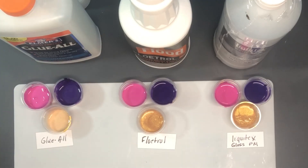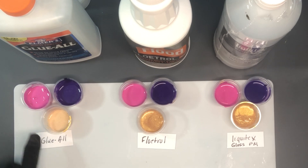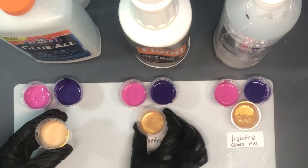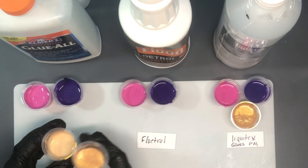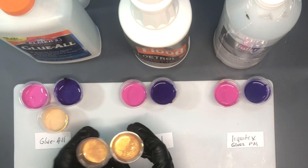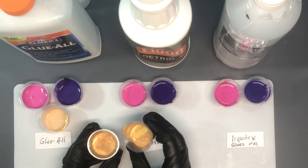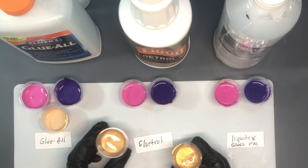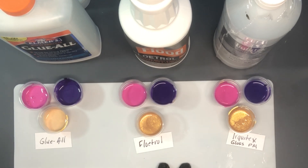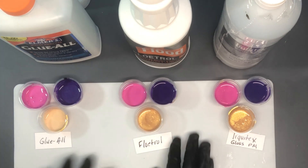As you look at these colors you can see a little bit of difference between the three, but the main difference is in the gold. The DecoArt 24 karat gold with Glue All — this was the same amount for each — looks very different; it's going to be a lot more milky with the Glue All. And there's also a difference between the Floetrol and the Liquitex versions of the 24 karat gold, because the Liquitex is a lot more clear — it looks very much like it does when it comes out of the bottle. Whereas the Floetrol looks a little bit cloudy, but not like the Glue All. So Glue All can make your colors a little cloudy, Floetrol can do that as well, but with Liquitex you tend to have very clear, crisp colors.